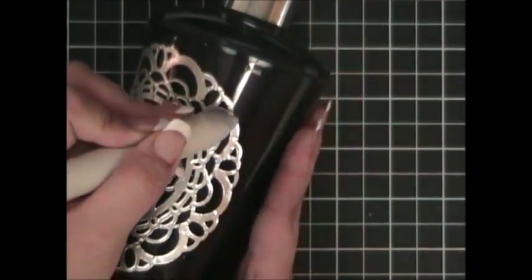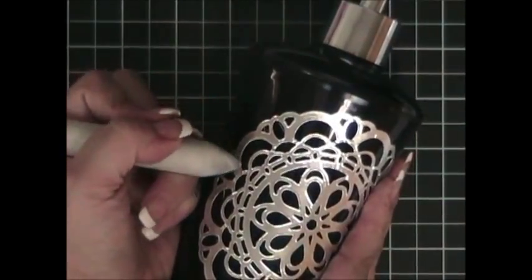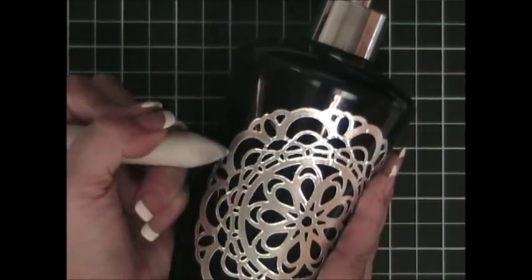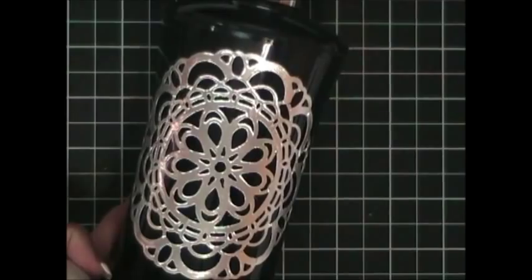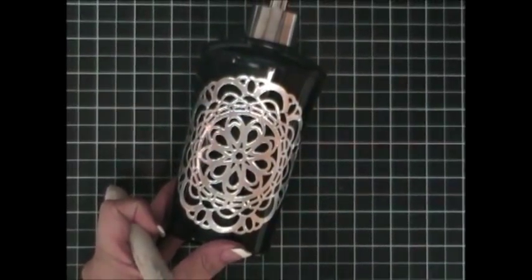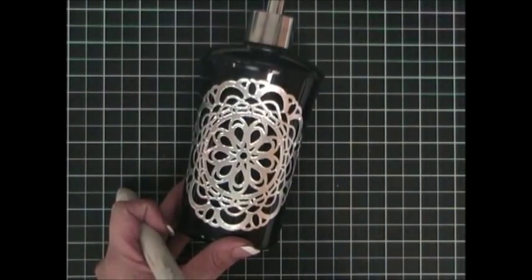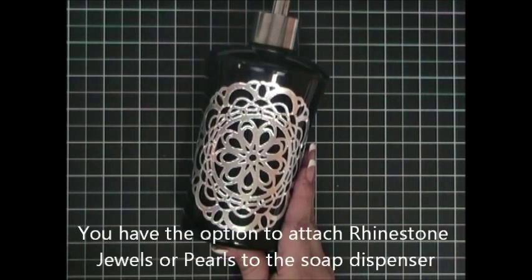I'm going to take one section at a time and continue doing that until all of it is attached. As you can see, it looks beautiful. At this point you can leave it as is, or you can attach rhinestone jewels or pearls.